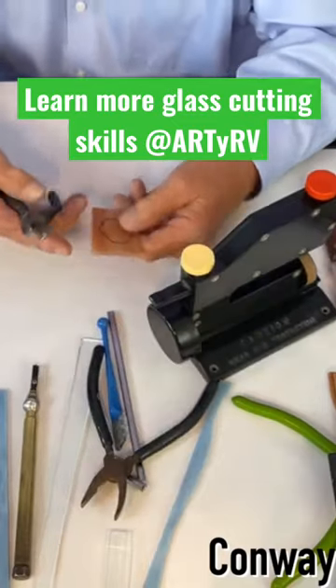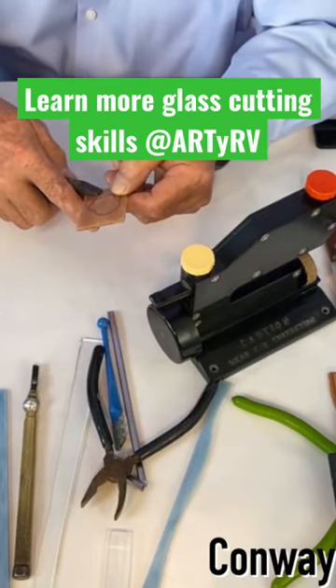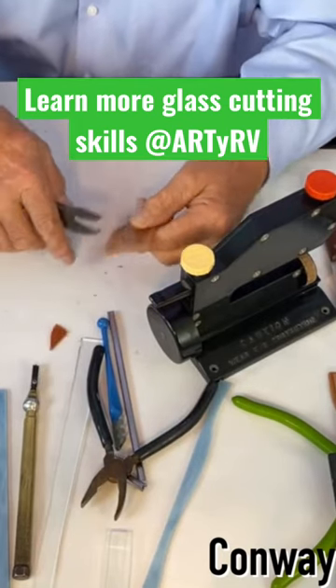I know it's so funny — this is a crazy, crazy glass cutter, but it does work, y'all. It does work.